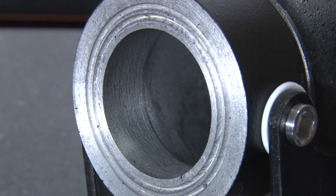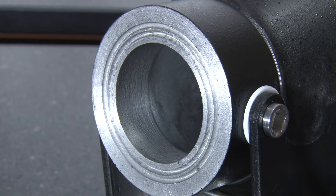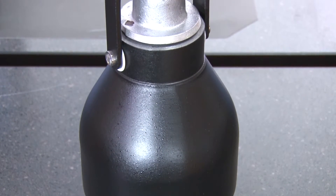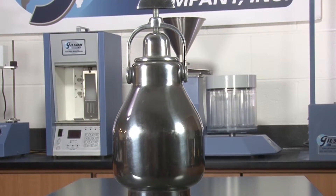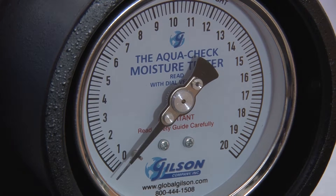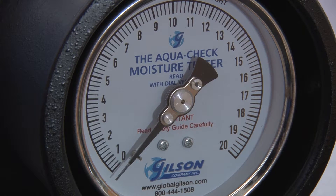The AquaCheck vessel is made of rugged die-cast aluminum and its surface is painted for wear resistance, whereas the Speedy model has a polished aluminum chamber. Both have an integral pressure gauge that measures the resulting acetylene gas pressure during operation.